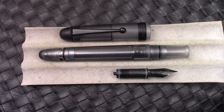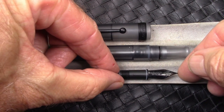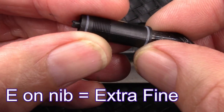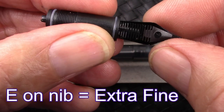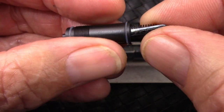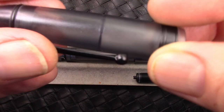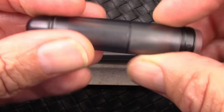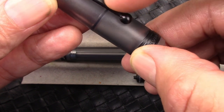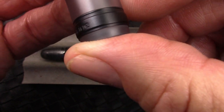Here we have the V126 in stealth, disassembled as much as I'm going to do. I unscrewed the nib assembly with the two O-rings there, and I flushed this, so I'm very comfortable that this is clean and ready for inking. I just think this is great with the matte finish on all the plastic bits and a matte black coating on all the metal bits. Nice engraving.